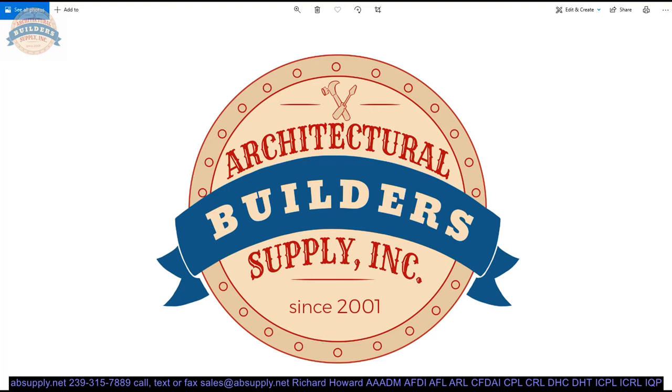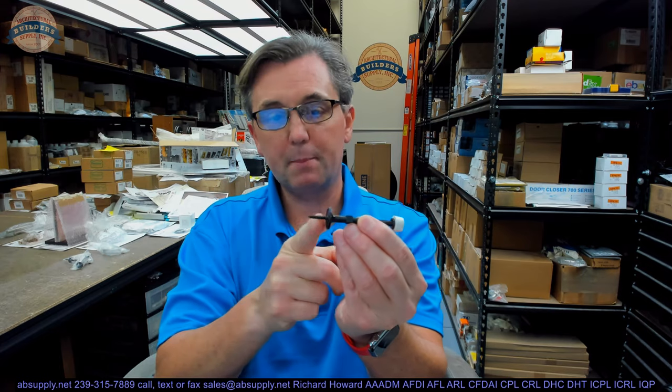Why would you want this? This is a door bumper — or a doorstop, I should say. This is what would be called a baseboard mounted doorstop. You would screw this into the baseboard. Occasionally you will see someone who installs it to the door, but it is meant to go onto the baseboard.